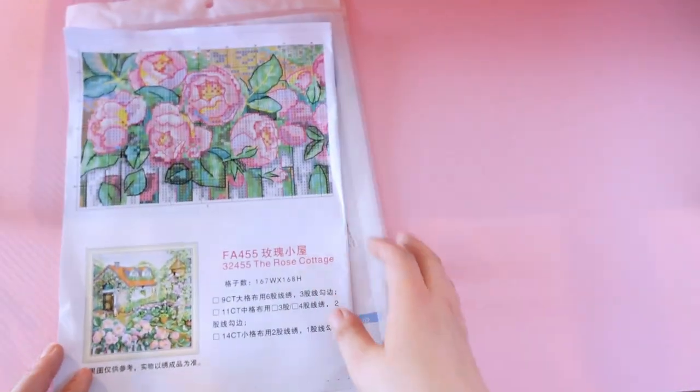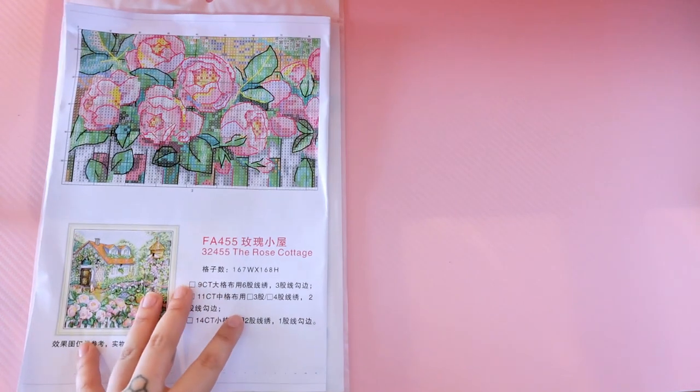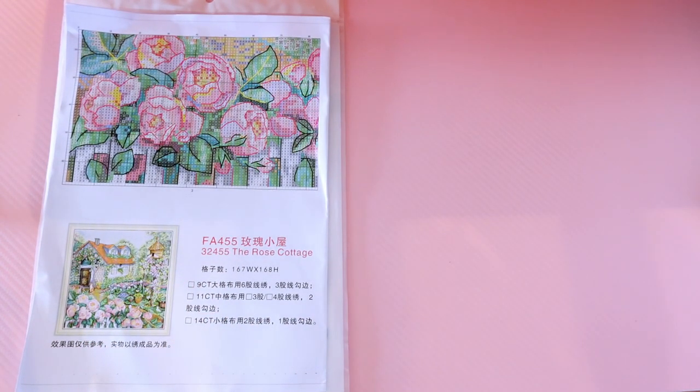Really quick before I forget — all links to all of these kits will be in the description box below, as well as discount codes if I have them, and I will also link FGOBY below. I will put the prices on screen and say them out loud for you at the end of every kit showing, just so you know what you're in for.